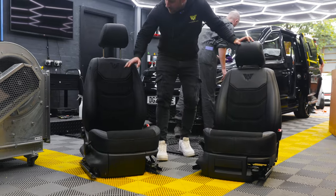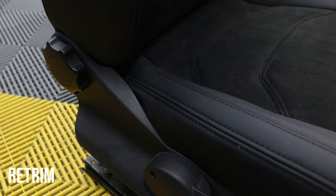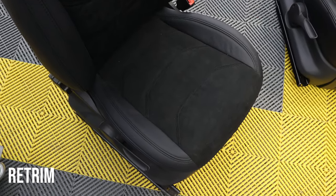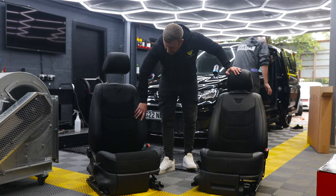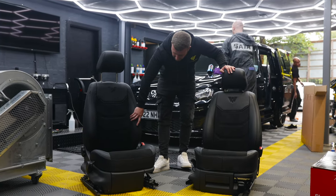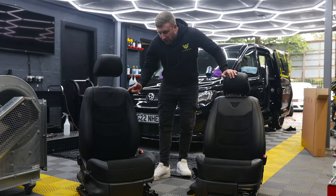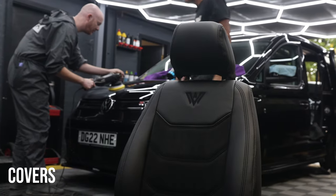To give you an example, this is a fully re-trimmed seat — this is a Mark IV one, same seat as this. This is fully re-trimmed in Alcantara and leather. This is real leather on the side, and these are completely taken back to the bare bones and re-trimmed. Same company — except these are covers and these are completely re-trimmed.